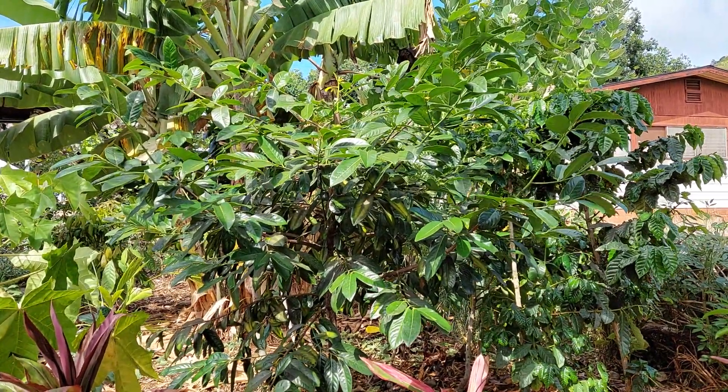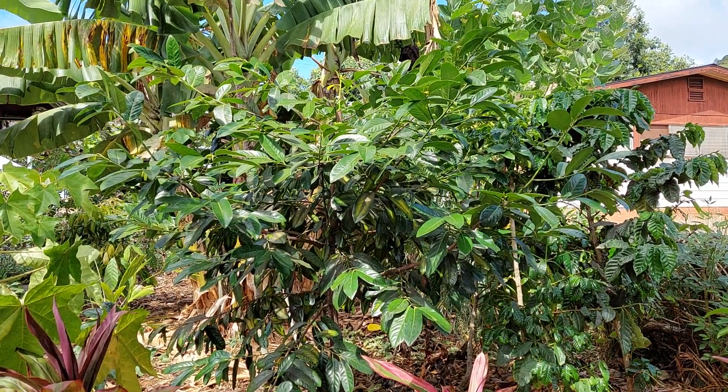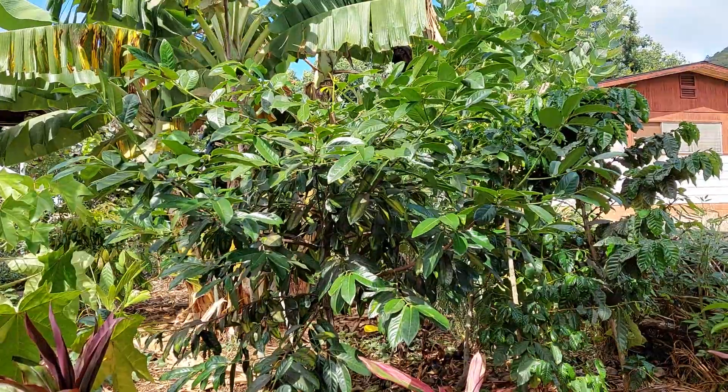Later I learned to backfill with the existing dirt and not the store-bought compost, and then I would use the compost as mulch in addition to the wooden landscape mulch from the store.